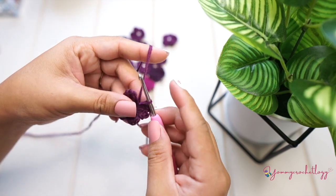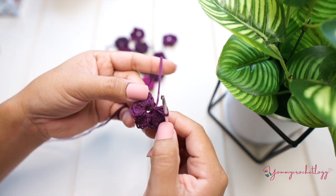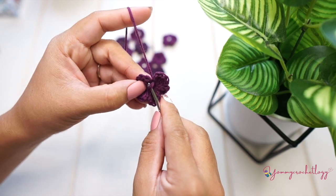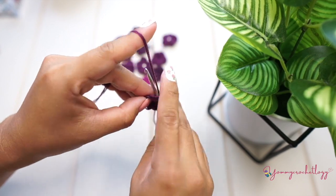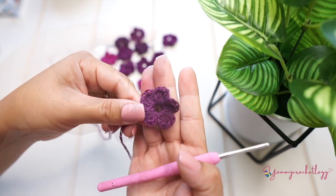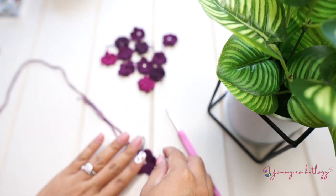Then make a single crochet into the base of your chain two at the beginning of the round, just to attach the two petals together. We're done with our little flower — that's what it looks like now and it's ready to be attached to our Isabelle top.